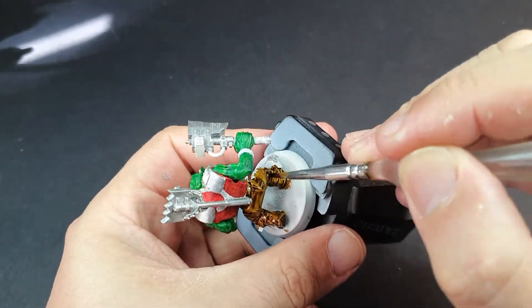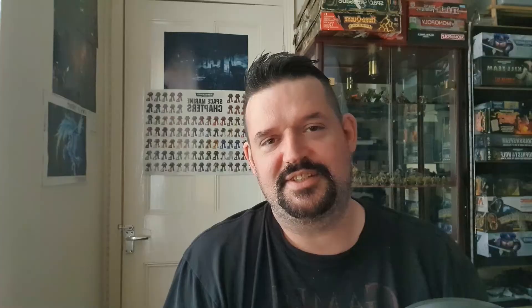The trousers and a couple of little straps on the chest piece. The idea for the boots is that they're not going to stay brown — it's one of those other suggestions from Coach Coco, to try out using the Snakebite Leather with the Basilicanum Grey over the top. So we're going to give that a go in a minute.